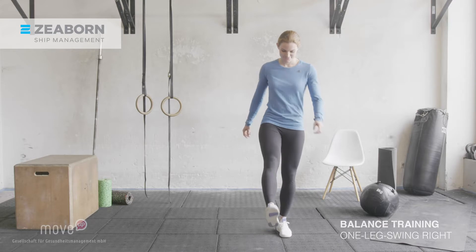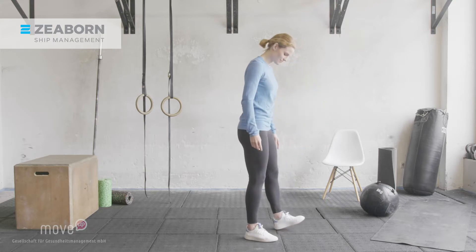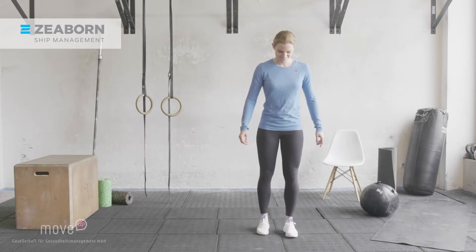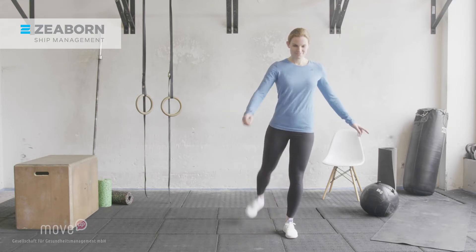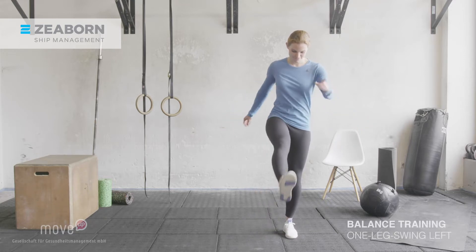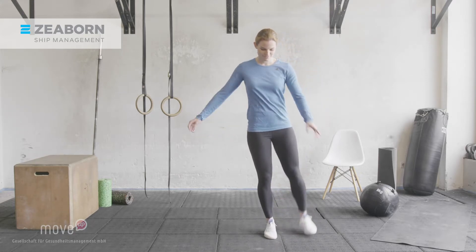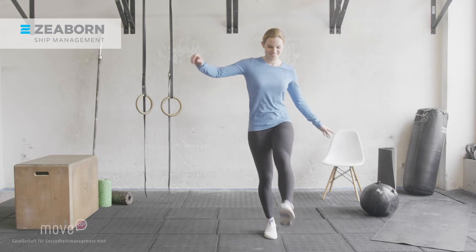First, stand on your left leg and swing your right leg forwards and backwards. Keep your back and stomach muscles engaged, your chest is high. You swing your arms at the same time to further support the rotational movement of your upper body. Switch sides — stand on your right leg and swing your left leg forwards and backwards. Your arm swing supports the movement. Hold your balance. Try not to touch the floor with your foot while you are swinging.